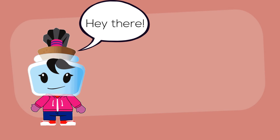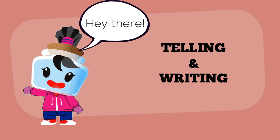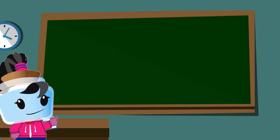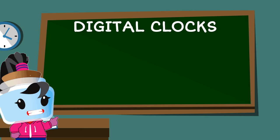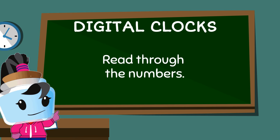Hey there! Today we will learn how to tell and write time. First, let's learn how to tell time using digital clocks. This is pretty easy since all we have to do is read the numbers.